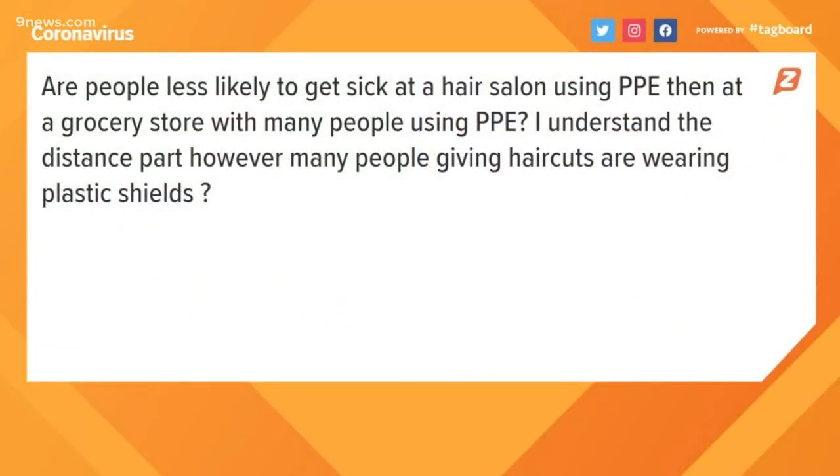With the stay-at-home order being lifted this weekend, finally a viewer is asking about social distancing in salons. Will customers be able to stay safe if stylists wear only masks, or are plastic shields better?